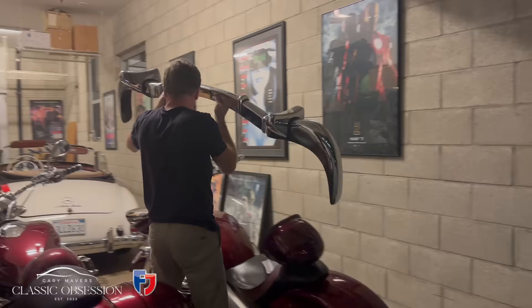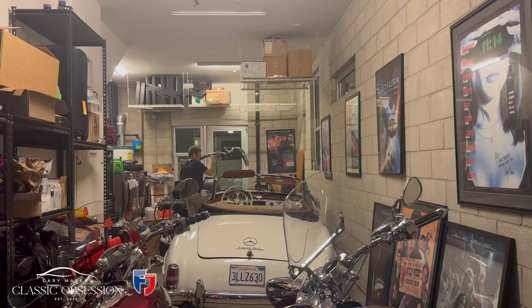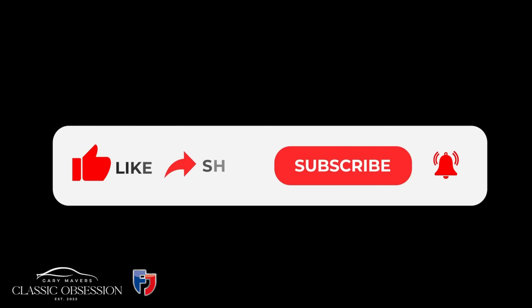Now I know these all seem like really busy jobs, but in my mind these are jobs that just have to be done. So I'm just going to get on with them and I promise you in a few days time you'll really see this car come to fruition in all its entirety. Thank you for watching this episode of Classic Obsession — if you enjoyed it don't forget to like and subscribe, and see you all next time.